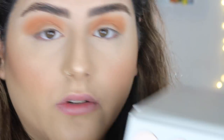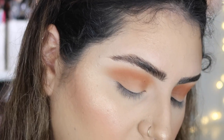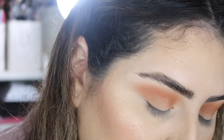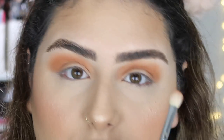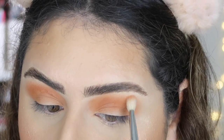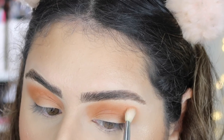I'm going to take a Morphe E25 now and go in with 'Love Handles' — this one right here. As you guys can see, the majority of the neutrals in this palette have a little bit more of a peachy undertone to them. I'm going to place this just to blend these edges, grabbing a little bit of product.